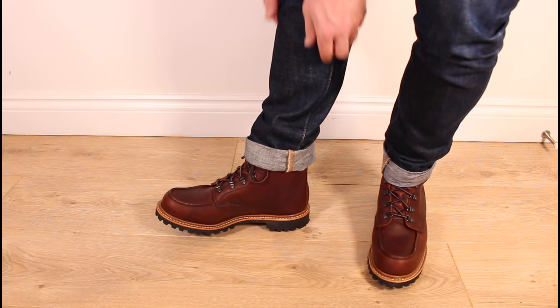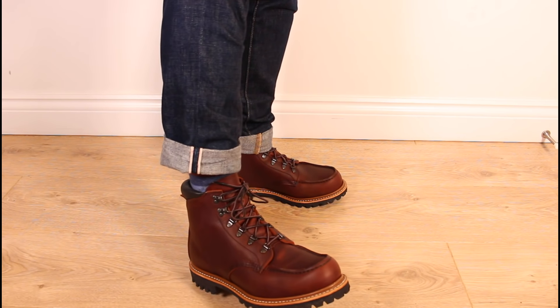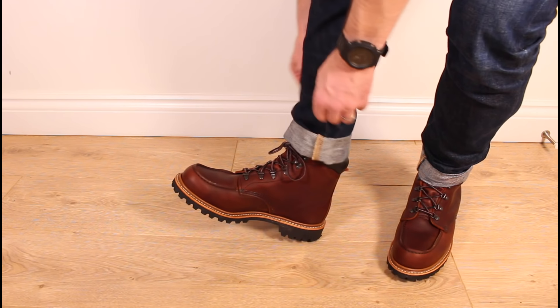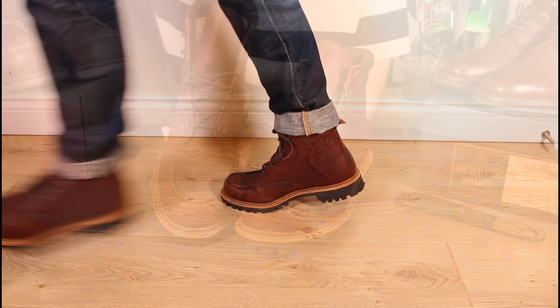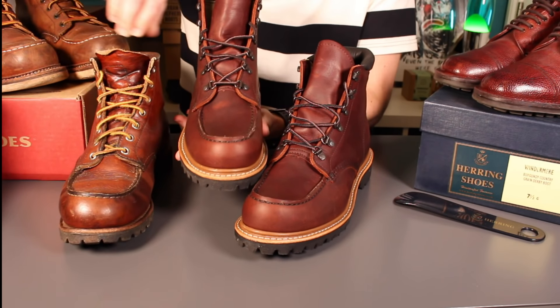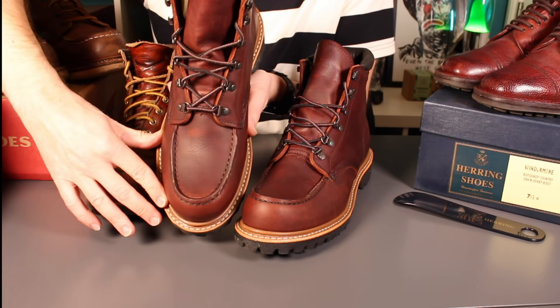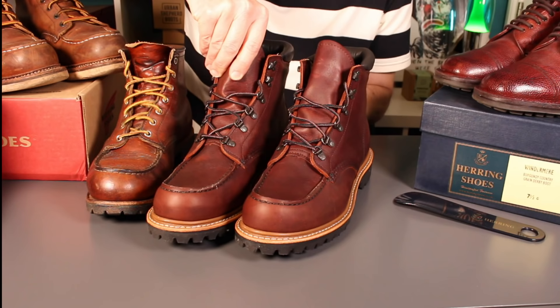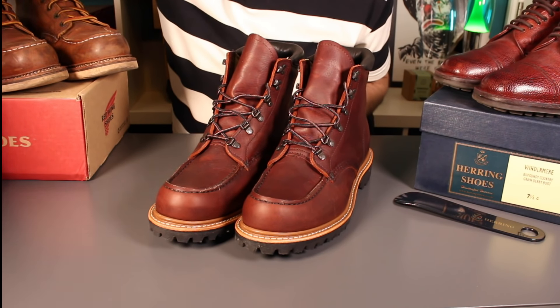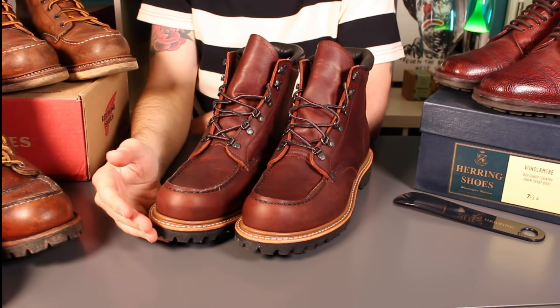In terms of fit on Red Wings I always go true to size. A lot of people talk about sizing down half a size or a whole size, but for me — maybe because I've got a slightly wider foot and in the UK they only come in D fitting rather than double E — going true to size, UK 8 / US 9, is always the right way to go. One of my Instagram followers mentioned they believed these were a narrower fit, but bearing in mind they're on the same last as the 875s I don't think that should be the case. On first wearings they're pretty all right, and we'll do a full lifetime review with a follow-up in a month or so.